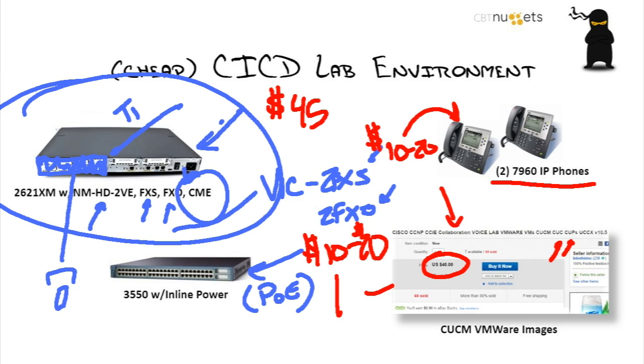I'm assuming — because you lose your geek card if you don't have it — you've got a beefy computer at home. I would say 16 gigs of RAM would be ideal so you can actually run a lot of these images. This environment will allow you to set up about 80 to 90% of everything you need in the CICD world, which allows you to build exactly what I teach in the CBT Nuggets world.